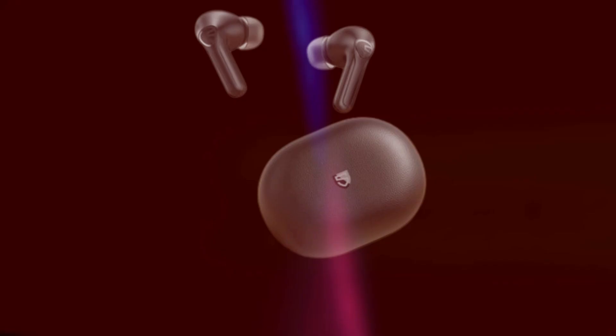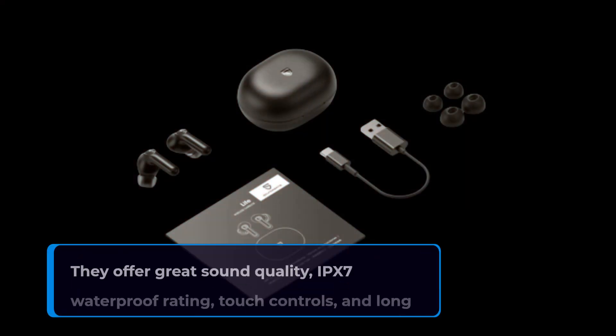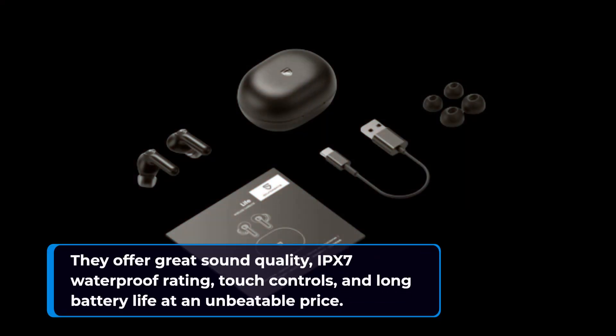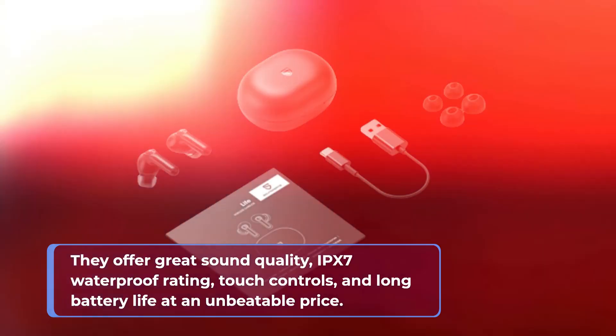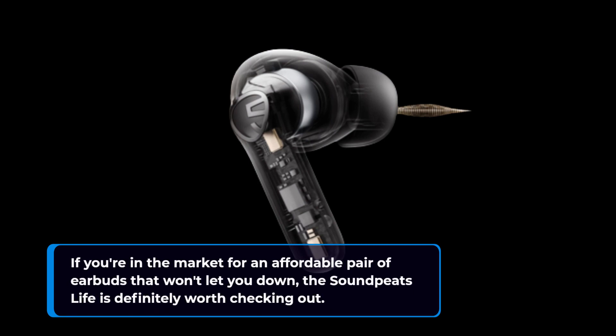To wrap things up, the Soundpeats Life is a great budget-friendly option for anyone who wants a reliable and feature-packed pair of earbuds. They offer great sound quality, IPX7 waterproof rating, touch controls, and long battery life at an unbeatable price. If you're in the market for an affordable pair of earbuds that won't let you down, the Soundpeats Life is definitely worth checking out.